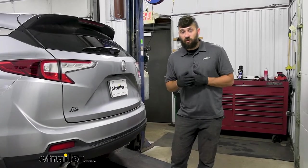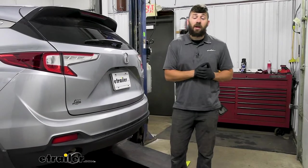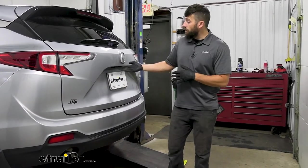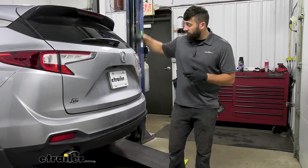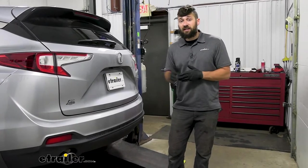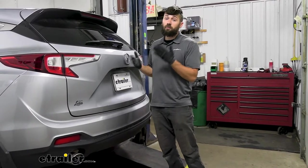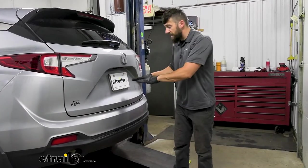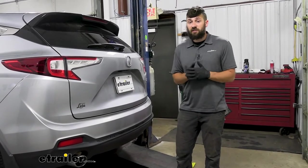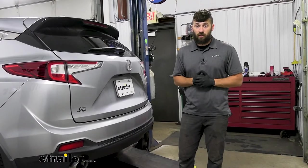The first step for installation is to look underneath the vehicle to see if there's a spare tire in the area behind the bumper. If there is, we need to temporarily remove it. That's done by opening the hatch, lifting the floor covering, popping up a little plastic tab, and sticking a socket down in there to lower the spare tire winch. This particular model doesn't have a spare tire, so we can't show that today, but reference your owner's manual if you need assistance — the tools are actually located inside the vehicle.